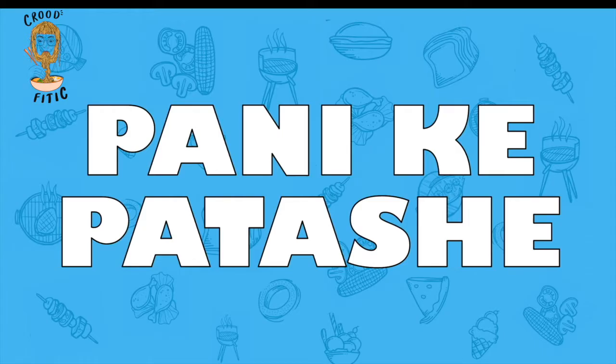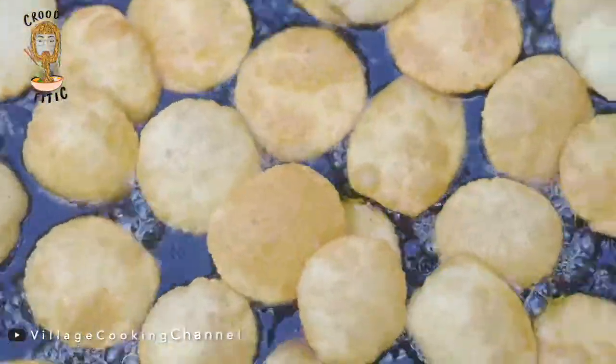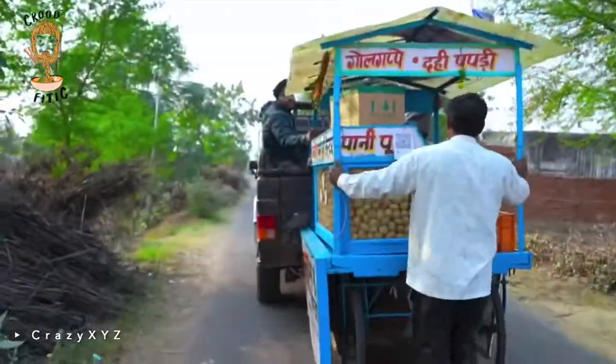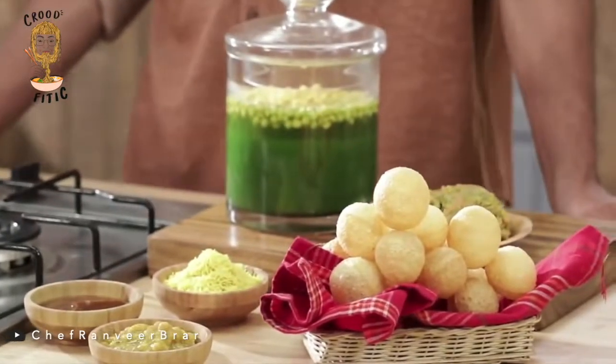Paani ke Patashe — literally translated from both the main ingredients of the dish, puris and the tangy water. Paani ke Patashe is what Paani Puri is called in parts of Haryana, though the taste is quite similar to that of Golgappi.